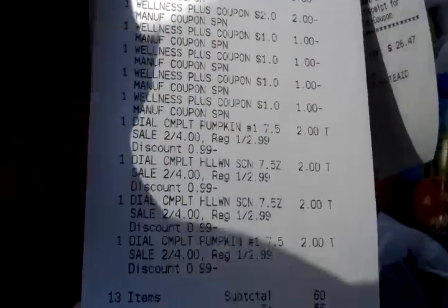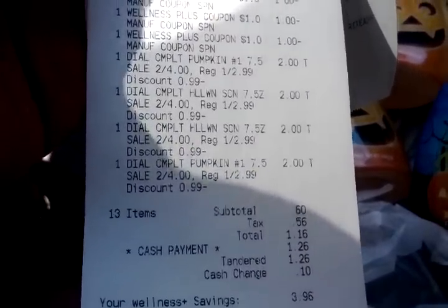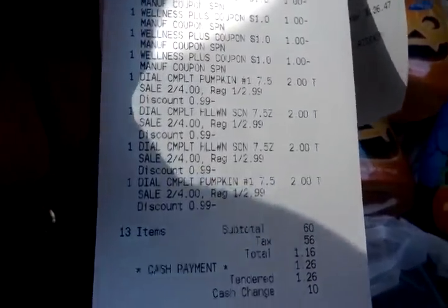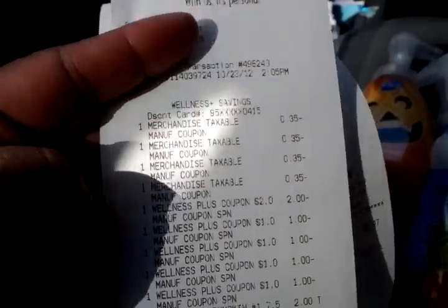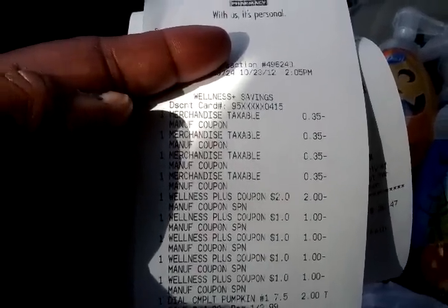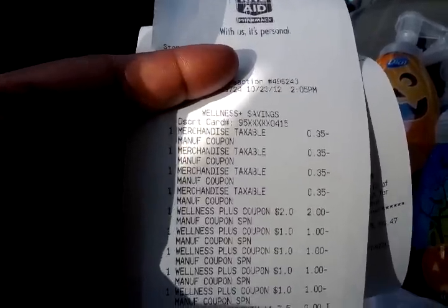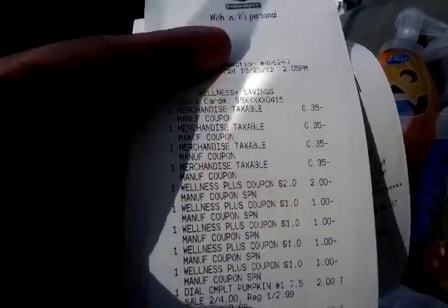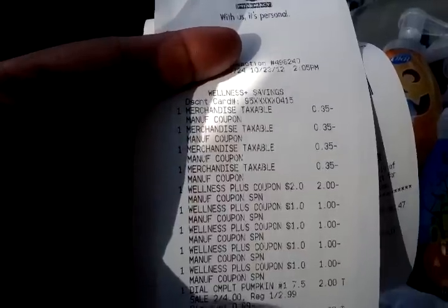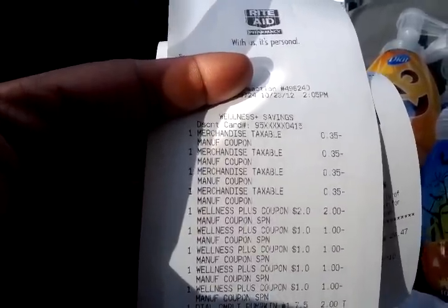In this transaction, I purchased my four on another card. My coupons are coming off first. Going down to the bottom of the receipt, you can see my complete pumpkin and Halloween scene soaps — four of those at two dollars. Then I used four of the 35-cent coupons for Dial that were in the October 7th or October 14th Red Plum insert — the one that has the Halloween scene on the front with the purple background.